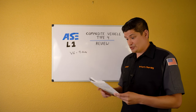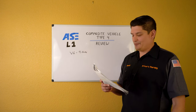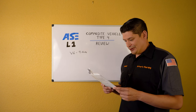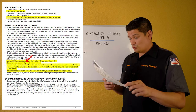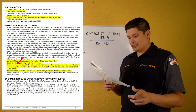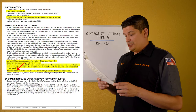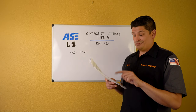Immobilizer anti-theft system: up to eight keys can be registered. Each key has its own unique internal code. If one valid key is available or all keys have been lost, a scan tool must be used to delete lost keys and register new keys — you'll need the VIN and related data. Also: the immobilizer control module does not require a key ID learn if battery voltage is lost.